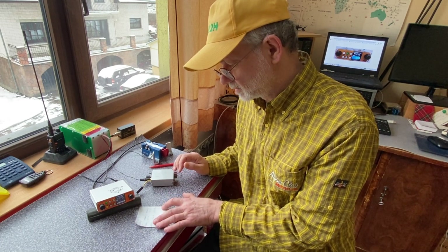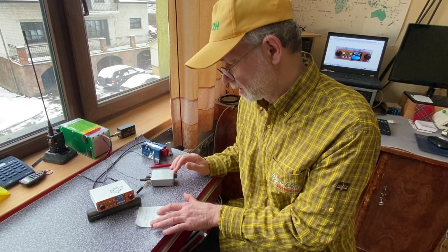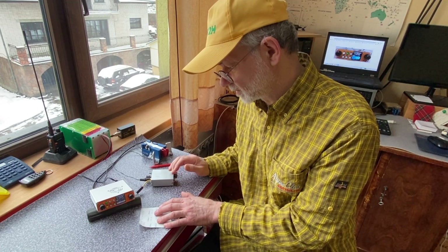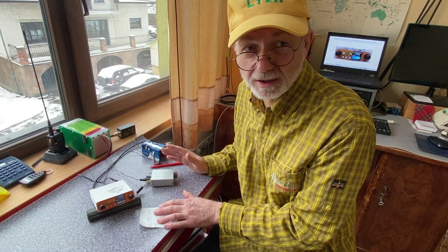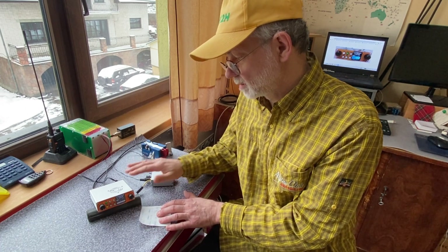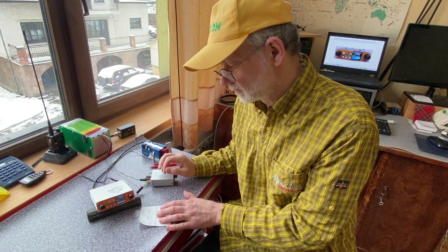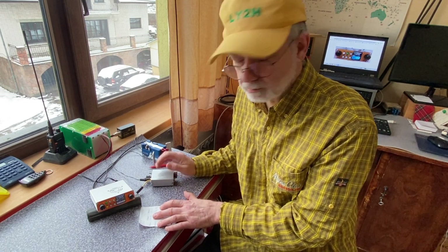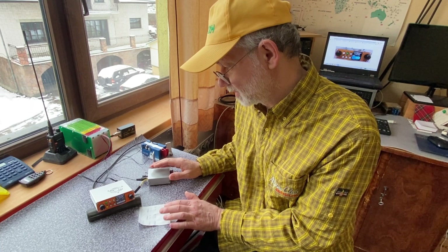At the TX delay setting of 500 to 520 milliseconds, with both the iambic keyer and the external straight keyer, the freezing effect dropped to just one time out of 24 attempts. So it basically doesn't repeat annoyingly. My conclusion is that the SDR Minion transceiver can be usable on CW if you set the TX delay to 520–530 milliseconds and use a straight paddle — in my case an external memory keyer — and then you can make QSOs.